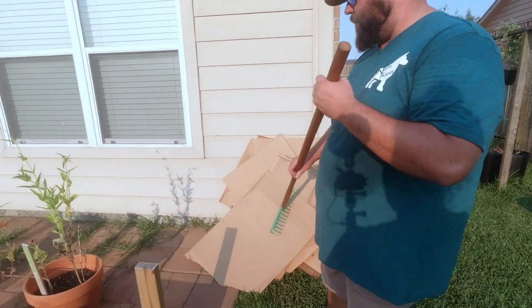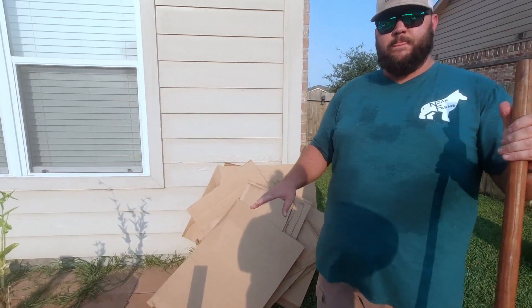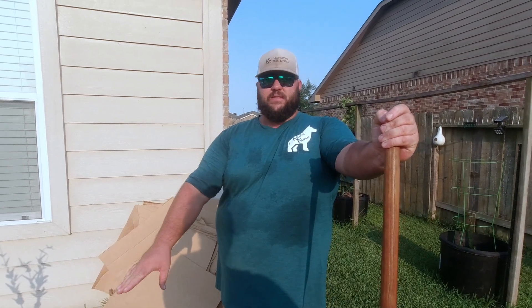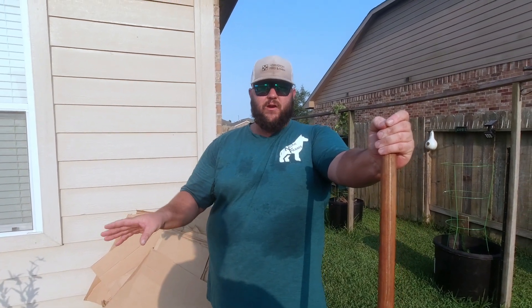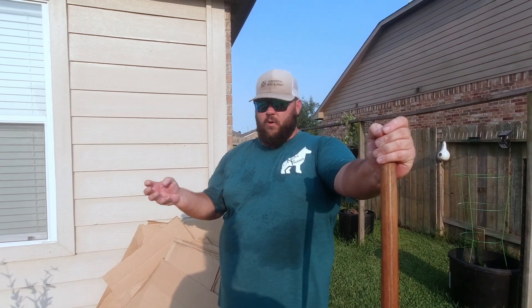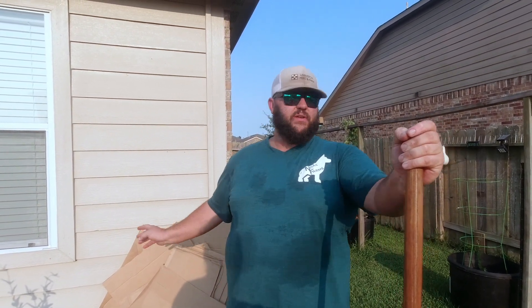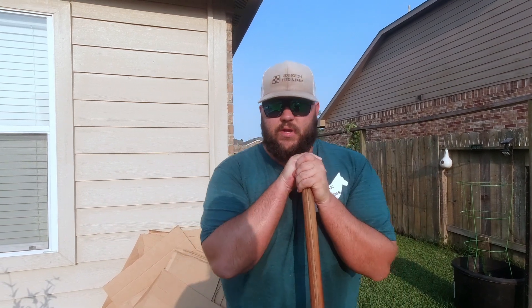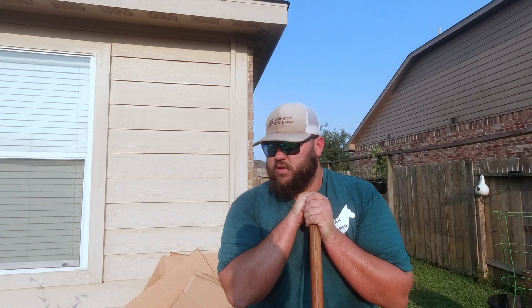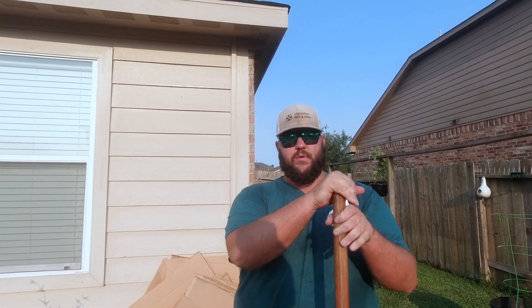We got a bunch of cardboard I've been saving. We're going to do the lasagna method — put cardboard down, which acts as a weed barrier, but more than anything it's going to produce a lot of worm castings. Worms are drawn to this. Every time we dig something up we have worms everywhere. Their castings produce nitrogen. I'm going to put some green beans in here after we get this seeded, just to pump nitrogen in before we put the cabbage.